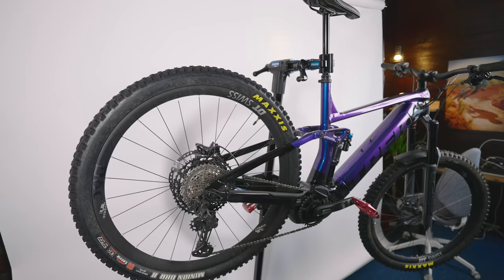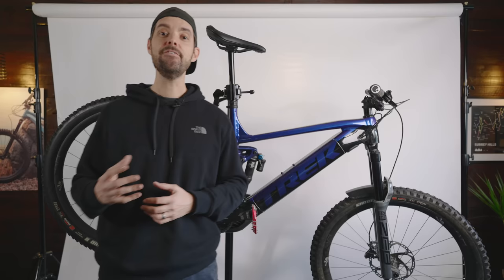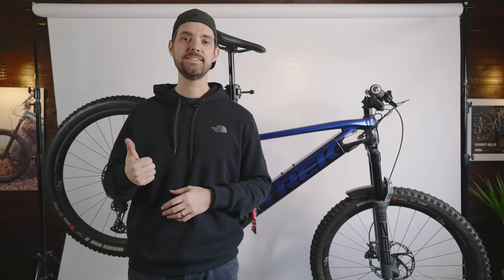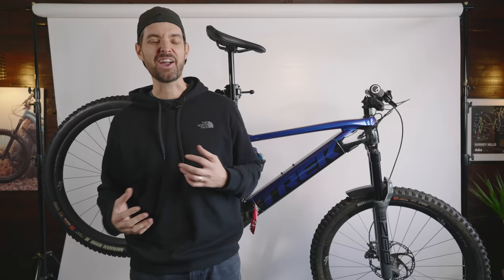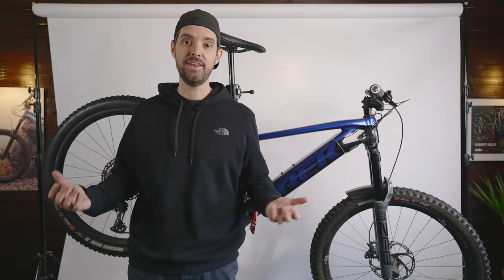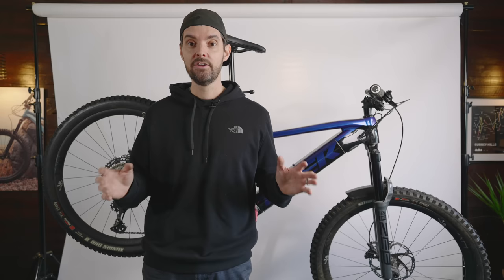Tyres make a massive difference in terms of weight and rolling resistance. If you have heavy tyres, the bike won't feel quite as lively and it'll create a little more drag, so you won't get quite the same battery range. Those thick carcass tyres are brilliant if you need them — if you're getting loads of punctures or riding super rocky, sharp, flint terrain. But not everyone needs a 2.6, 1.3 kilo super sticky tyre. Just look at what you're riding. If it's more trail orientated, go for something lighter — you really don't need it.